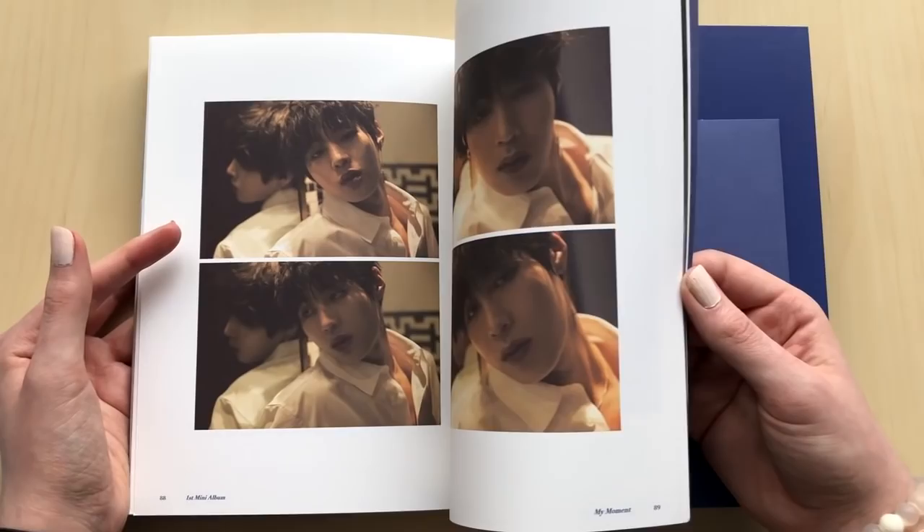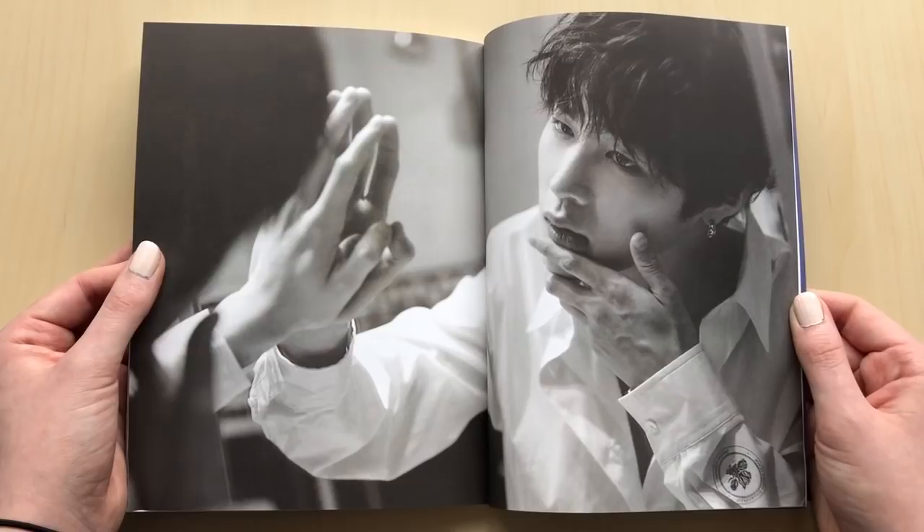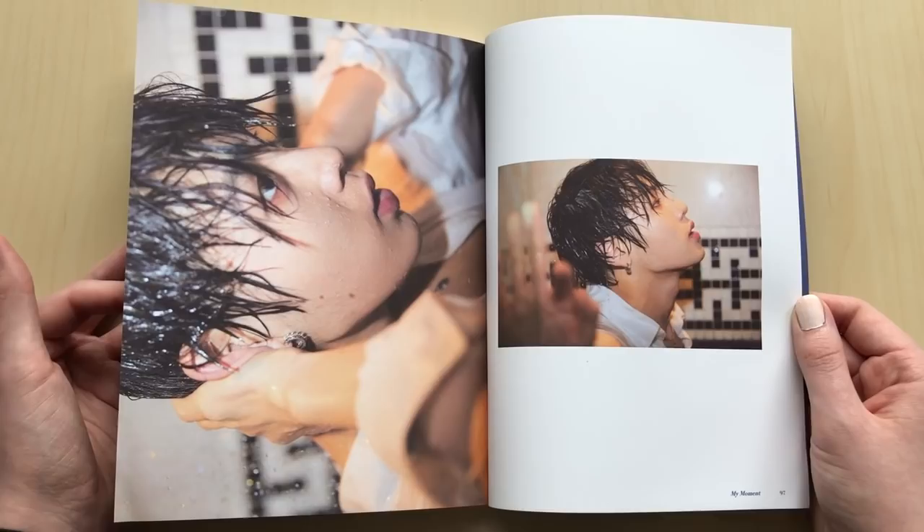He just looks really, really handsome and pretty. I tend to not like darker photo shoots, but this one is doing something for me. It's his intense stares - look at him. He's like, yeah, I know I'm hot. The other one was like hella cute and this one's like hot. You didn't have to get wet - we already know you're good looking.